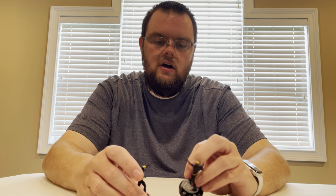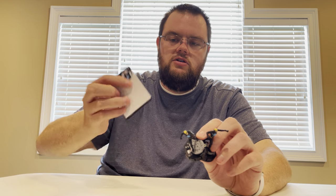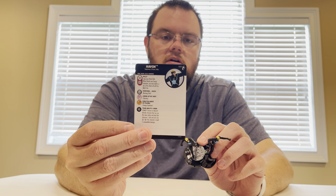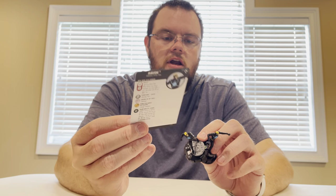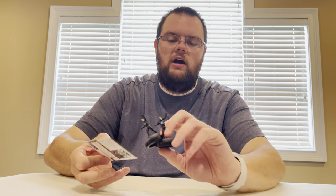We got two Havocs, two common Havocs. We've got about 15 pieces left. His Rally Die is on Energy Explosion.